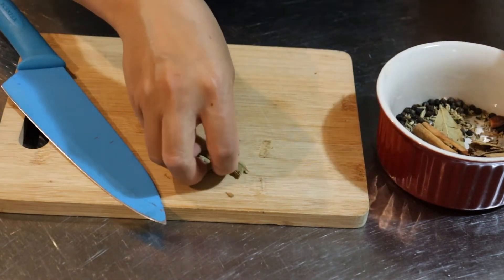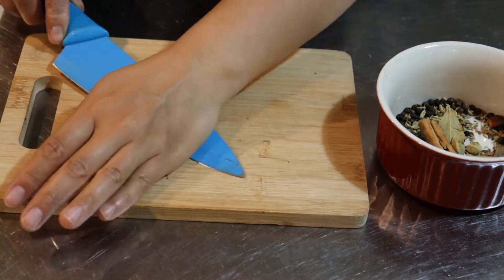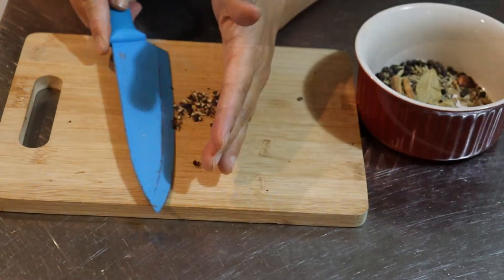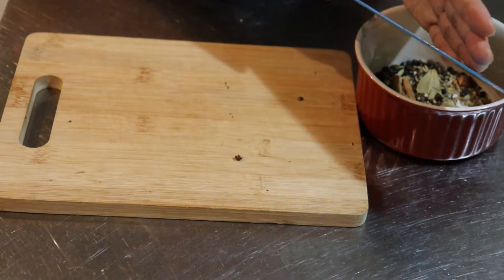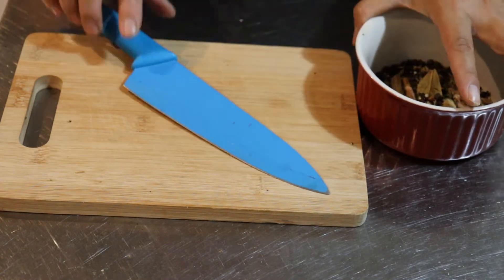Snap the cinnamon stick in half. Here we have the black peppercorns — you should be using cracked peppercorns, so I'm just going to crack them by gently pressing on them with my knife.